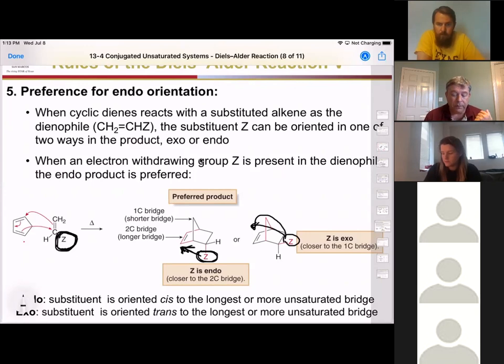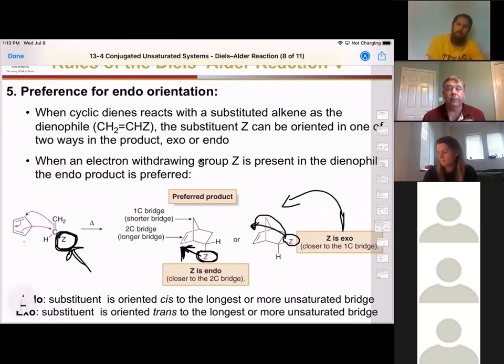Endo is where whatever group was on your dienophile is closest to your final double bond. Exo is where that group is farthest away from your double bond in your final product. Endo is always favored — but why?